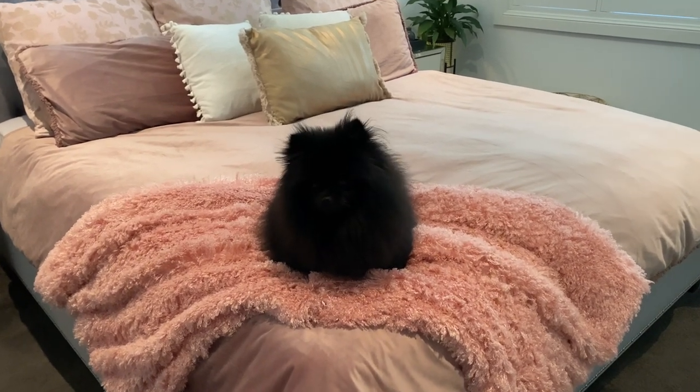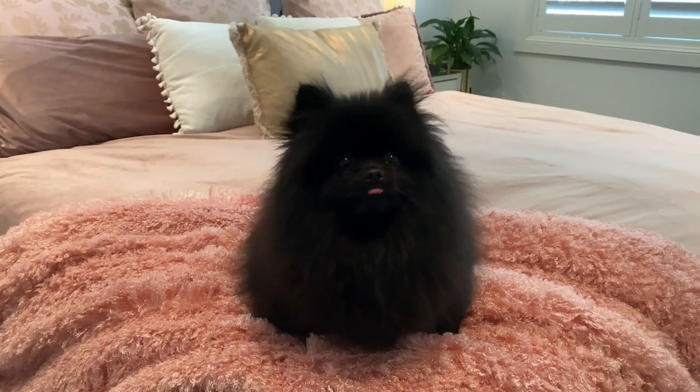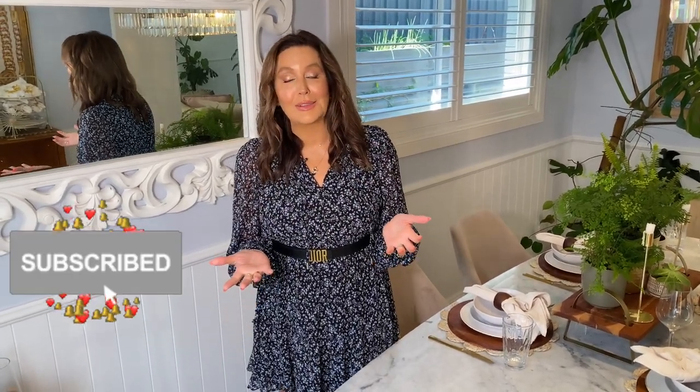Oh look at him, he looks so comfortable on the bed. He says he's never allowed on mummy's bed. So if you've made it to the end of the video, I just thank you so much for spending your precious time with me today. I would love you to subscribe to my channel - it really helps my channel grow and helps keep me motivated in making these videos for you guys. I hope that you enjoyed it. Please leave me in the comments - I want to hear all about your thoughts, what you think, if you liked it, any other ideas that you have. But thank you so much guys for watching. See you next week, bye!